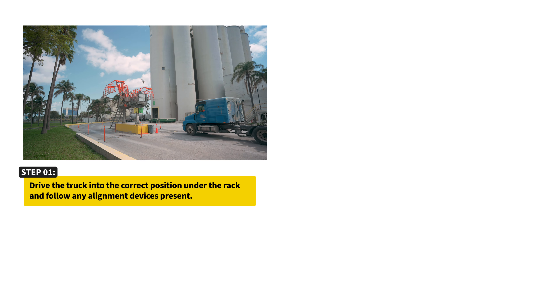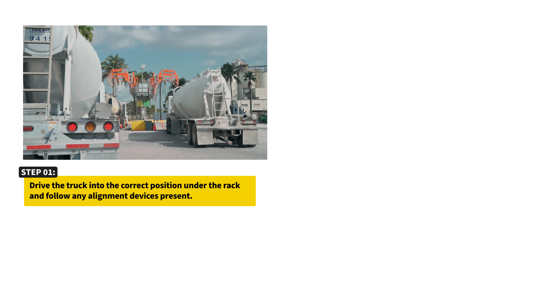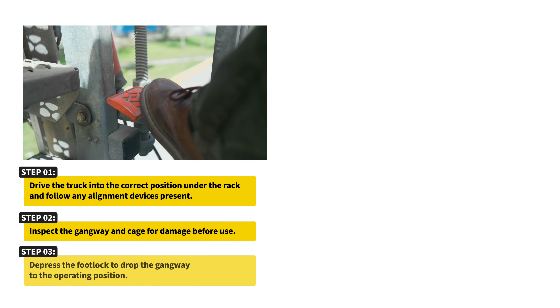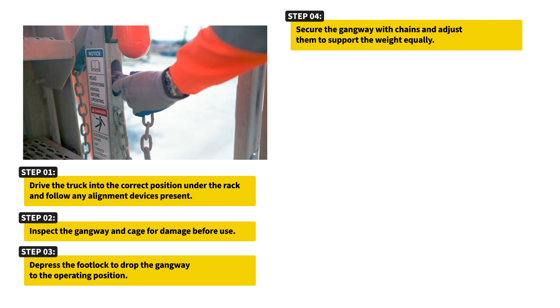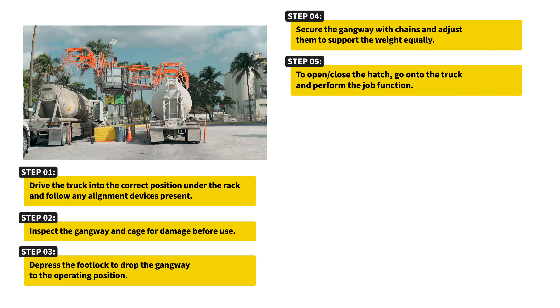Drive the truck into the correct position under the rack and follow any alignment devices present. Inspect the gangway and cage for damage before use. Depress the footlock to drop the gangway to the operating position. Secure the gangway with chains and adjust them to support the weight equally.